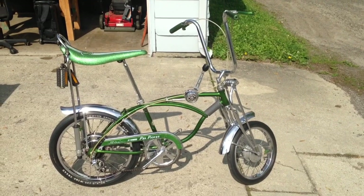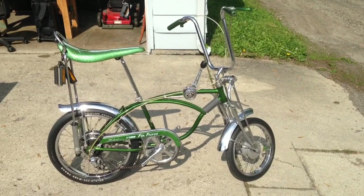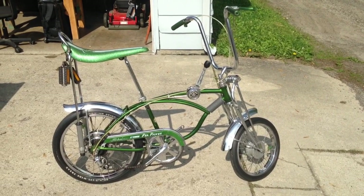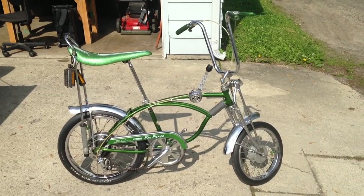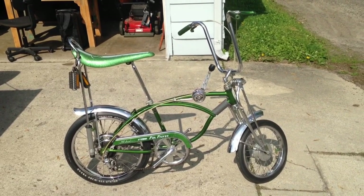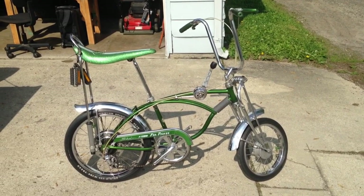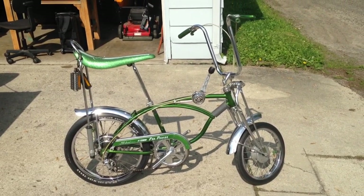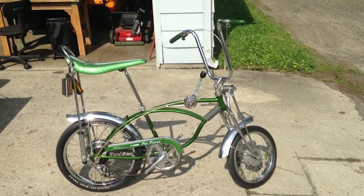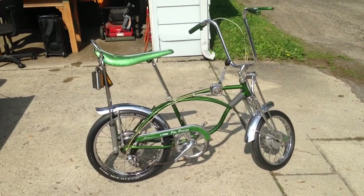Hey everyone, back out of the garage with another one of my bikes. This is a 1971 disc brake Pea Picker. It is the December model, so it was one of the earlier ones to get the disc on it. The bike is all original down to the tubes, with the exception of three things: the chain, the derailleur, and the handlebar grips. Everything else was with the bike when I got it.